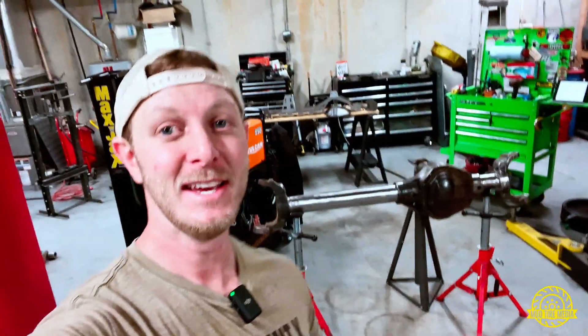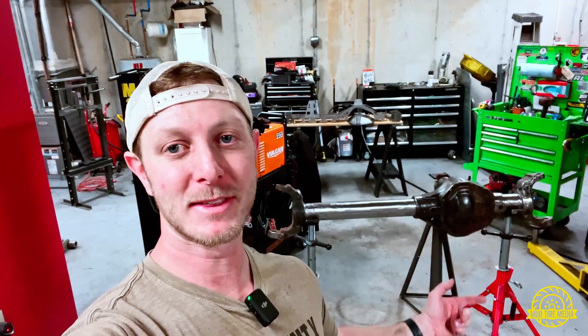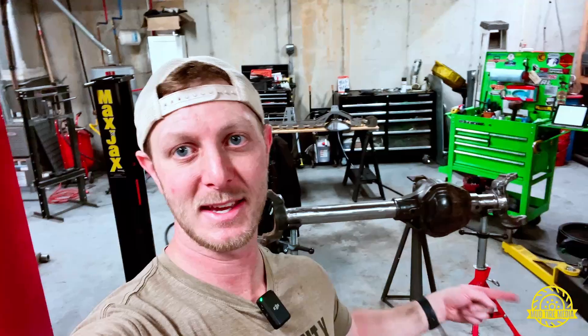What is going on guys? Welcome back to the channel. Today I am keyed up to be back in the garage, and here's the reason — I am finally back to work on this Dana 60. As you can see behind me I've got everything laid out. I've got the 60 on the stand, all the parts for the truss already laid out, my welder, and this is going to be a great day because I finally get to see some progress.